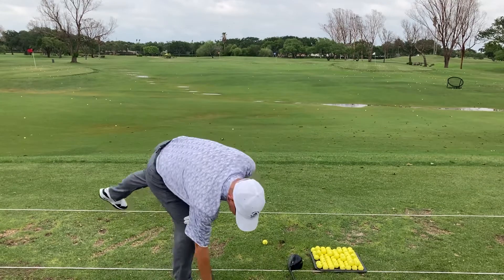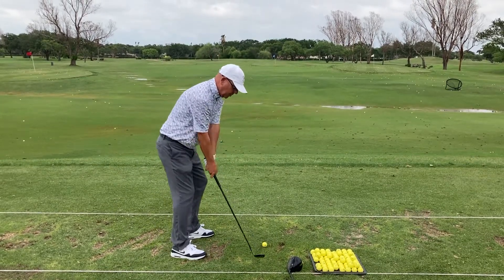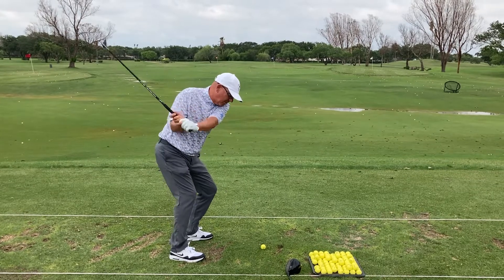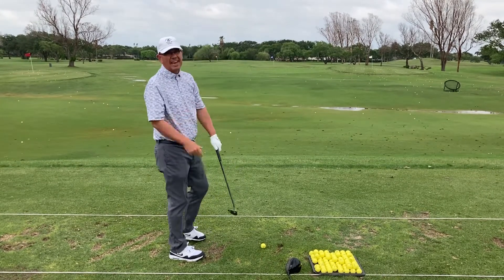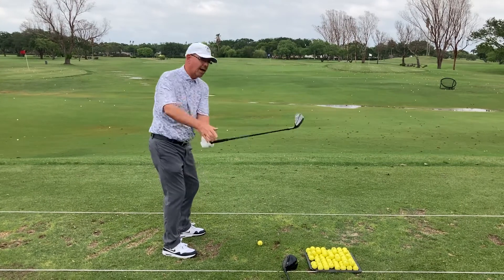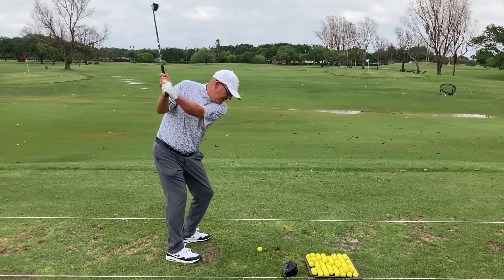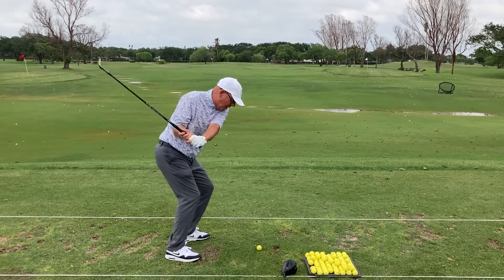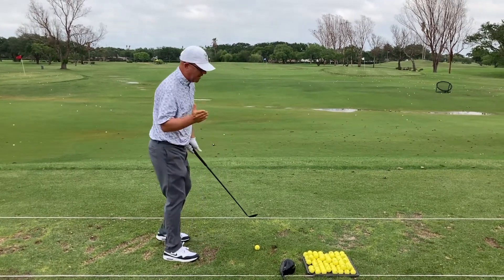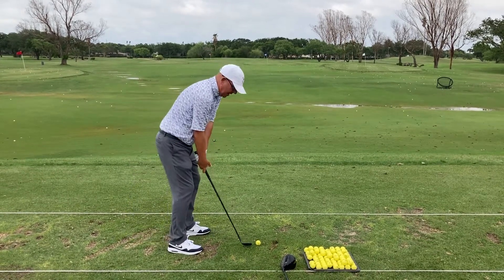So when I make my swing, I want to make sure that my right arm stays underneath my lead arm. I would not want my right arm to come over the top, which is the problem with the slice. After you get a feel for that — getting the body out of the way and the right arm coming in underneath your lead arm — then you can hit some shots and see how it works out.